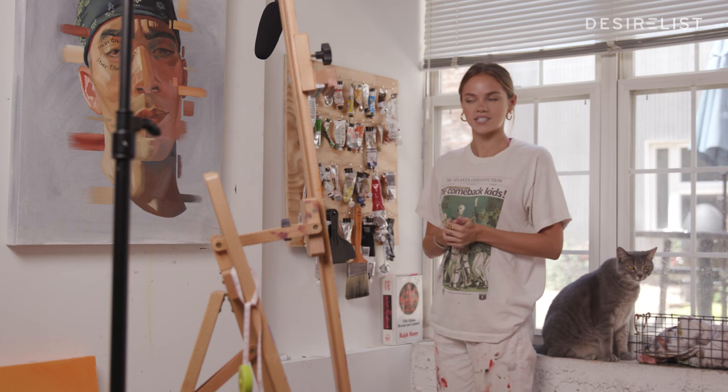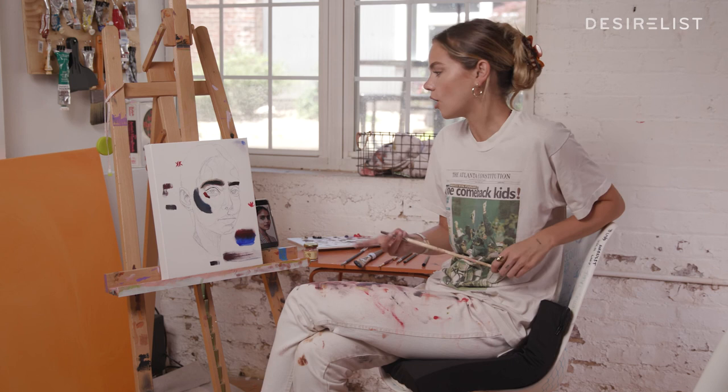Hopefully you guys had a good time following along with me while we started this portrait. I hope you're relaxed and ready to take on a night of sleep and an important project tomorrow.